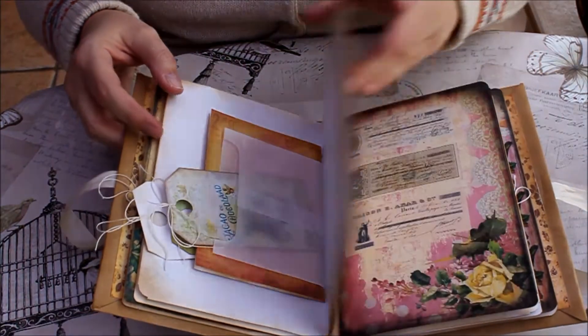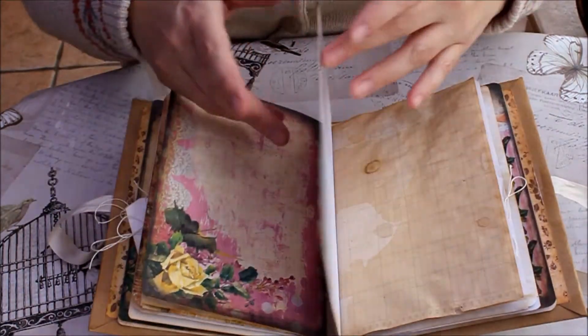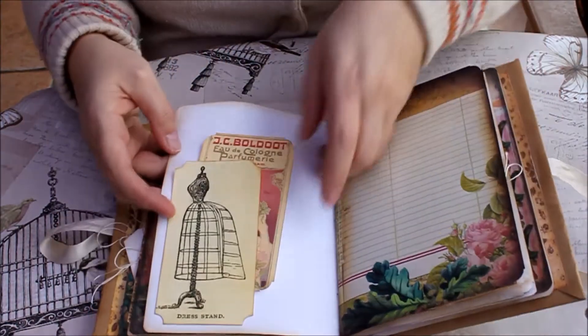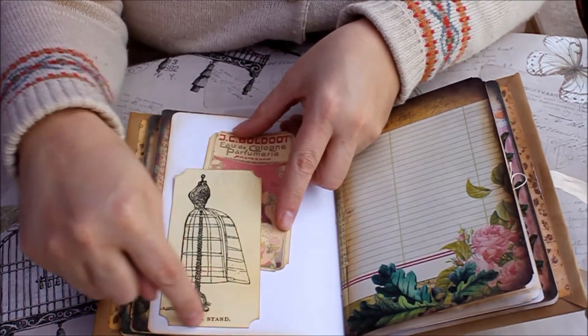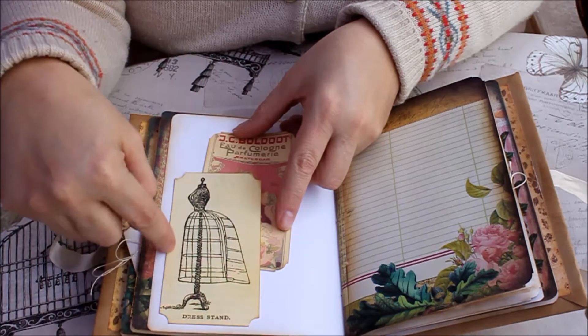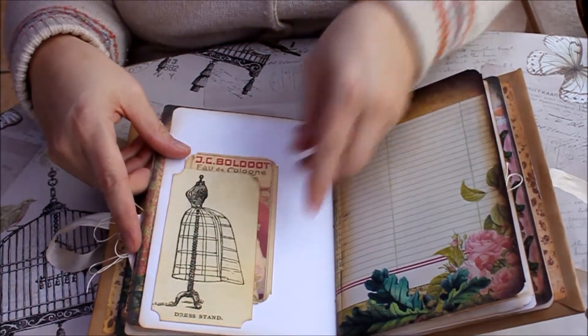So again, that's the second signature. This is the start of the third. That's another tuck spot, literally just glued at the bottom here, so that you can tuck something in.